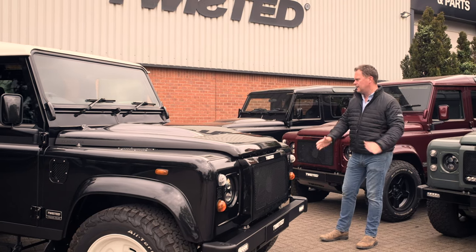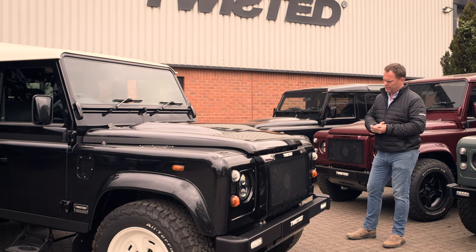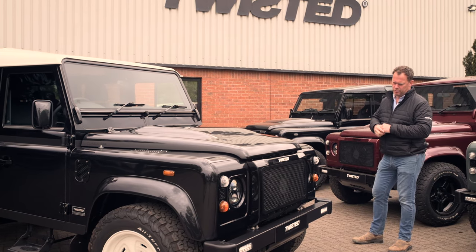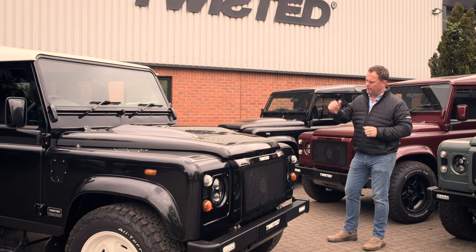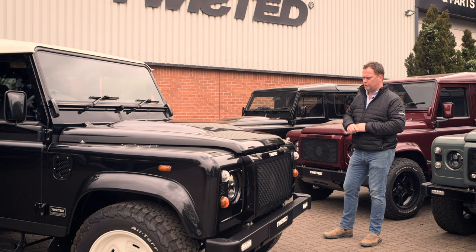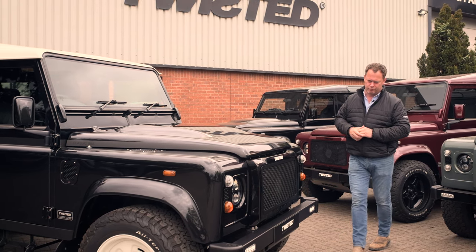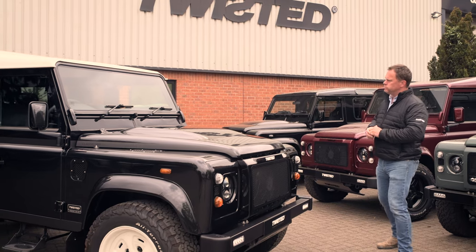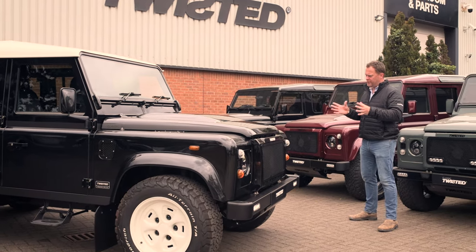I remember seeing a photograph — I don't actually remember the trip, but I've seen a photograph from when I was probably two or three, up in Scotland. My father's hitching me up the back of a Marine Blue Series 2A Safari onto the old brown church roof rack, and that I guess was the inspiration for this model.